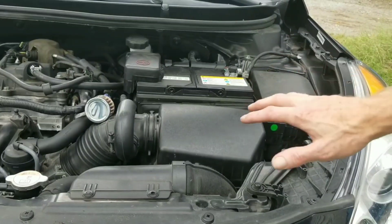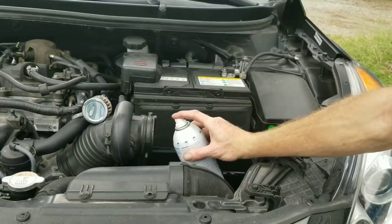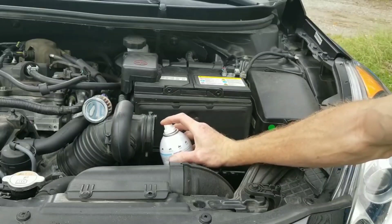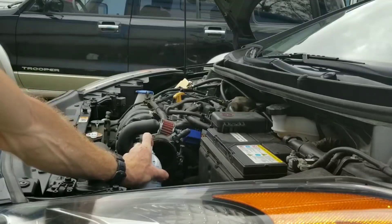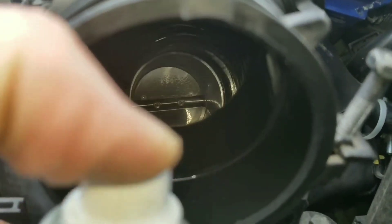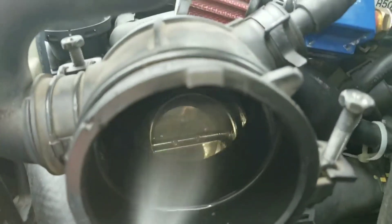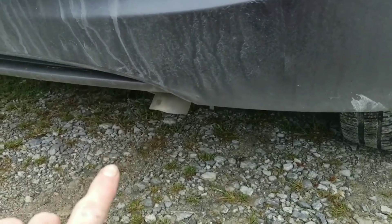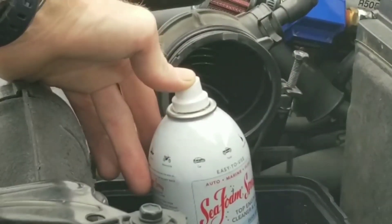You want to spray this in past the mass airflow sensor. Do this in short bursts until the can is empty. Are we getting any smoke? Not quite yet — but this is not what this video is about. Continue until your entire can is empty.